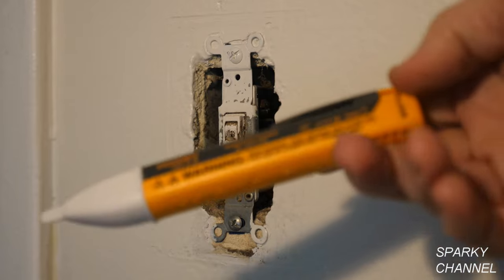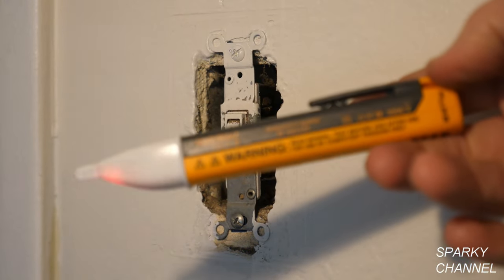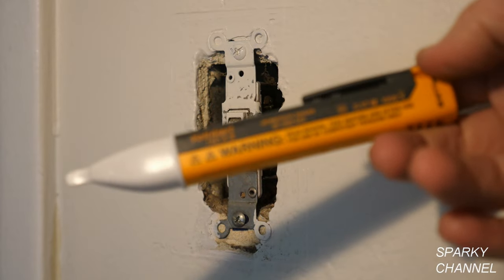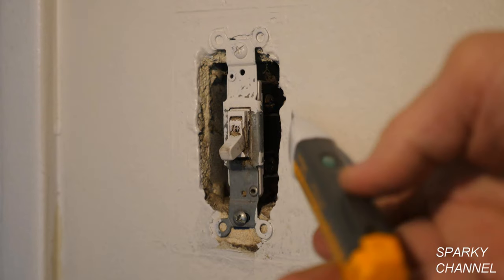This is my Fluke 1AC full-size voltage detector. I have it turned on, and you want to test it on a known electrical source first — like an outlet — to make sure it works and you see it blinking. That's a good sign it's working. We'll do this test with the light switch off, so only one of these two terminals should be hot while the light switch is off.